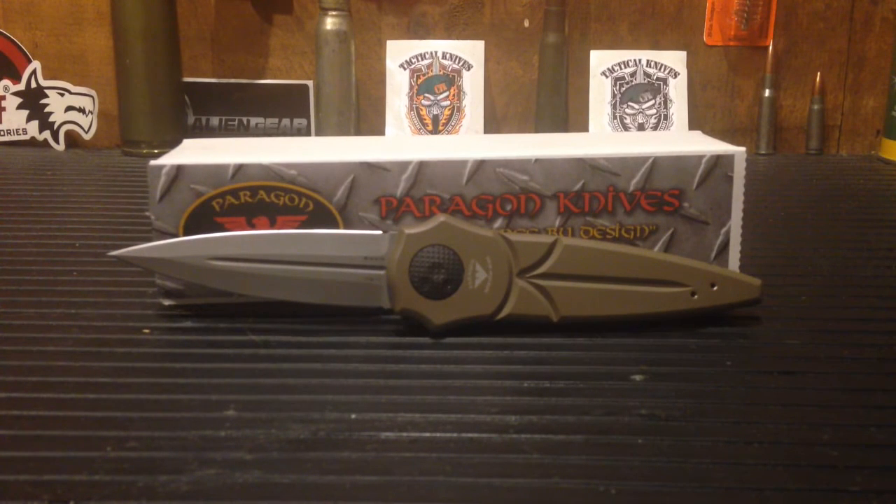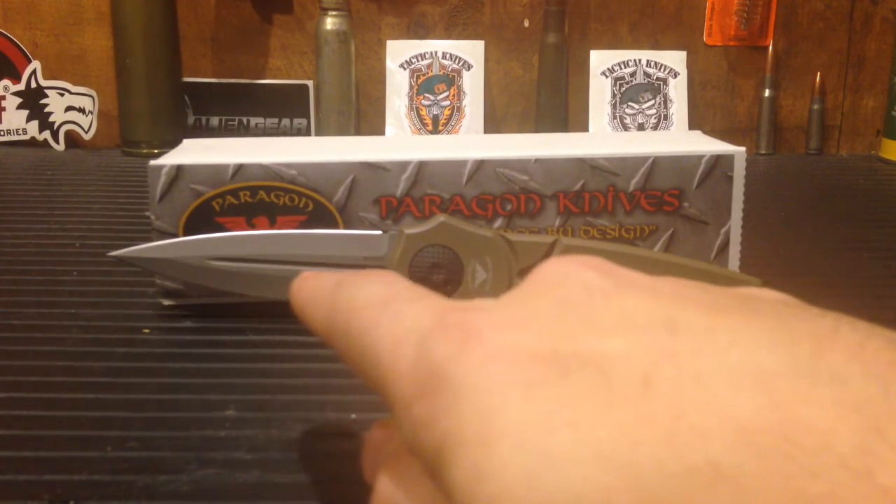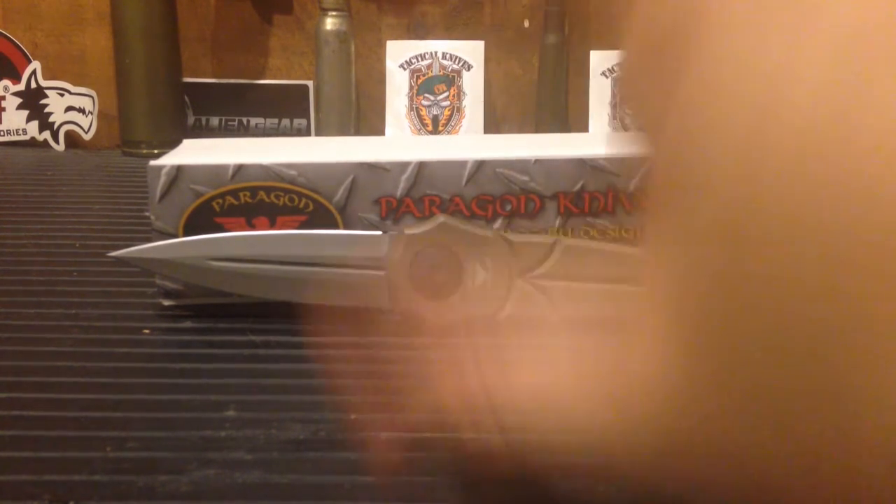Now, touching on the blade — we did lose a half inch but this is a double-edged dagger-style blade. It's a double-ground, double-edged dagger with a nice median ridge, and it's got a blood groove. How sweet is that? It is just an all-around great knife.